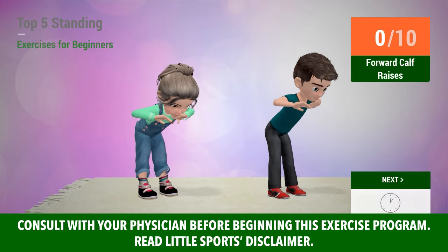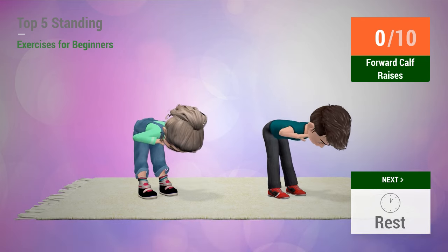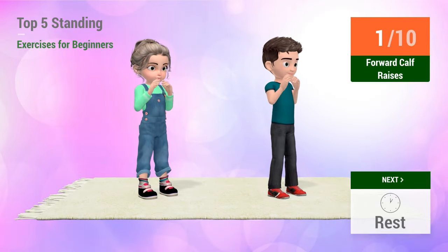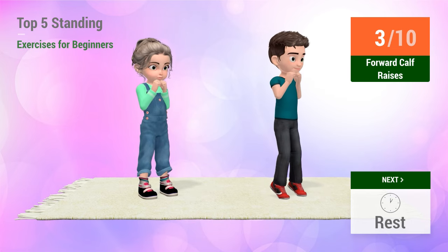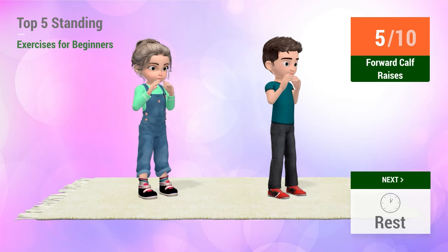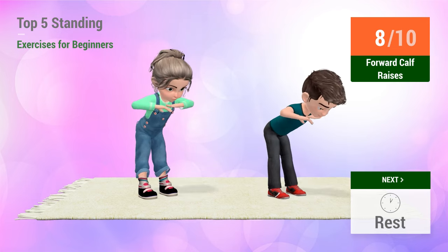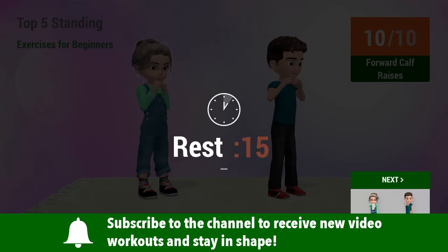Up next, forward calf raises. In 5, 4, 3, 2, 1, go! 1, 2, 3, 4, 5, 6, 7, 8, 9, 10. Rest time.